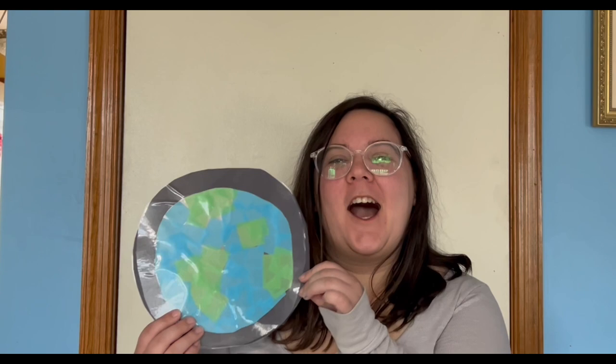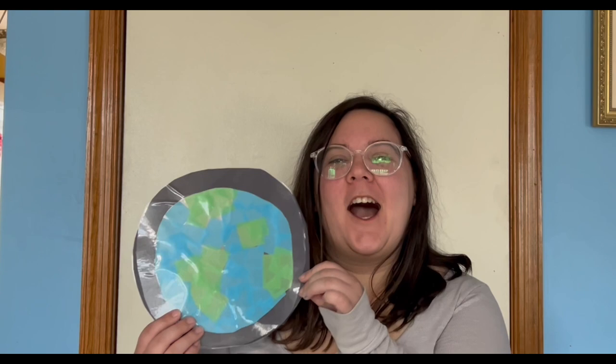Great job everybody! I hope you had a lot of fun making our Earth sun catchers. It was really exciting to get to do this project with you. I hope you enjoyed it, got to use some fun materials, and got to have a really fun craft to hang in your window. For more Craft Time fun videos and other library programming, please visit our website at www.grundylibrary.org or check out our social media pages. Thank you so much and I can't wait to see you for our next Craft Time. Bye!